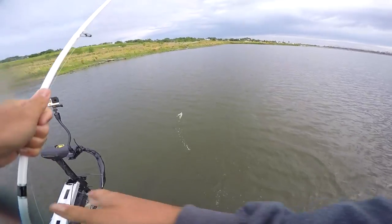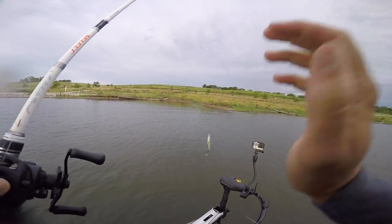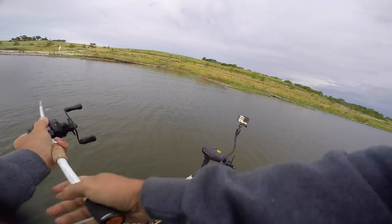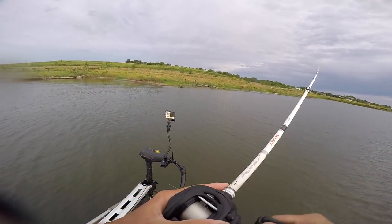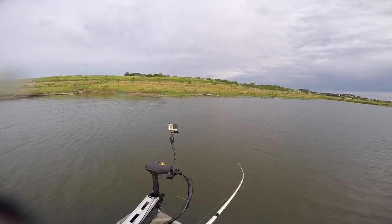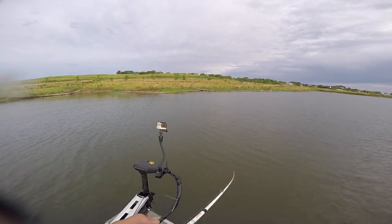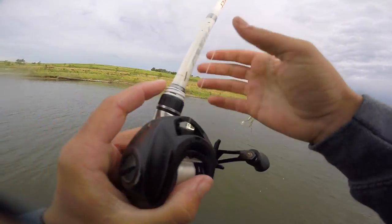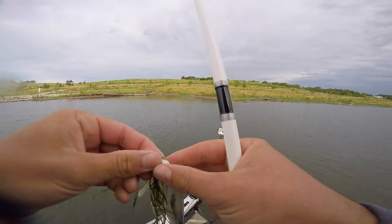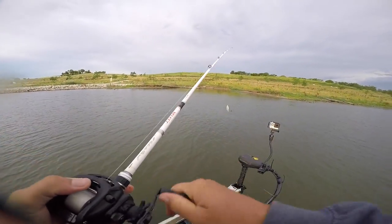We're starting to get them dialed in. Pulled up to the new spot — fishing the shallow grass pattern. Couldn't get a whole lot fired up on the rocks, mainly just picking them off in the grass. Reeling this little swim jig through there and catching fish. Ryan's back there flipping and pitching a creature bait, slowing down while I'm doing more reaction moving baits, and we're seeing which one works best. So far Ryan's only caught some squeakers, so they like the moving baits.